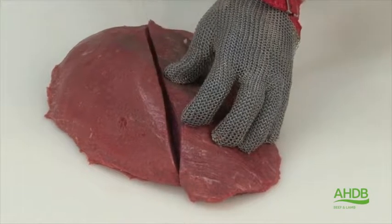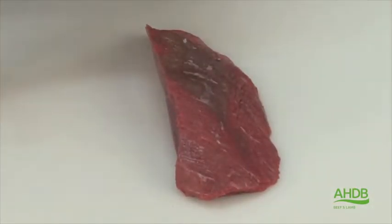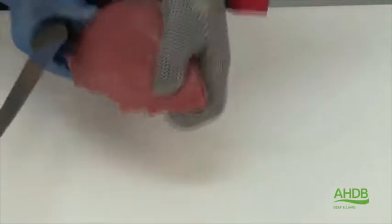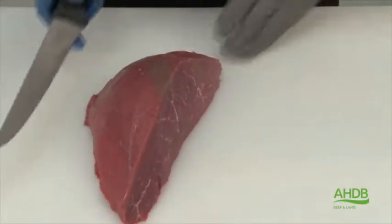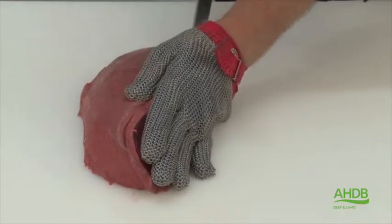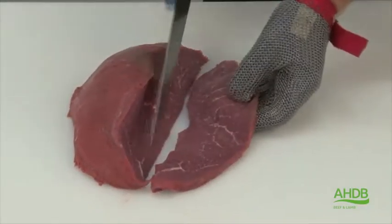This coarse part can also be used for braising steak or diced braising, because it needs longer cooking. This part of the muscle, which has a very fine grain, can be cut into thin scallops, which are suitable for frying and grilling.